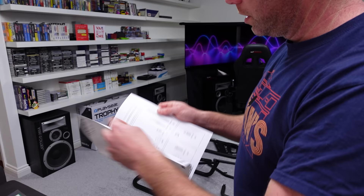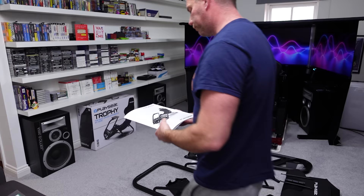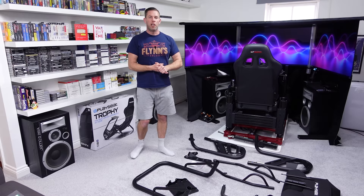I've got the manual here — I'll just show you a quick close-up. It's just full of your usual illustrations showing you what parts you've got and how to put it together. I'll reference this as I'm putting it together, just in case there are any mistakes or anything I need to share with you guys.